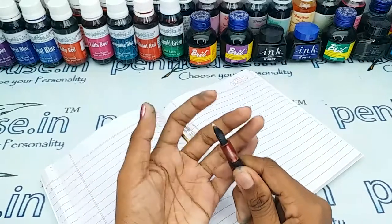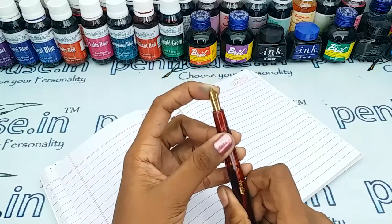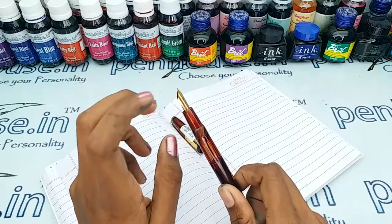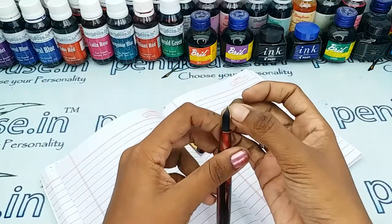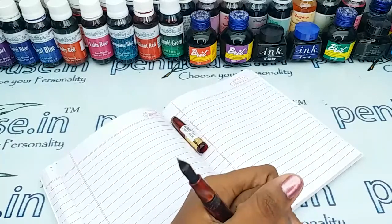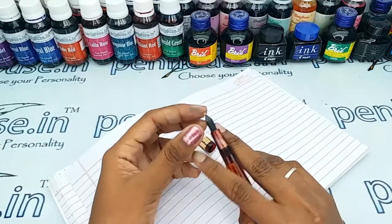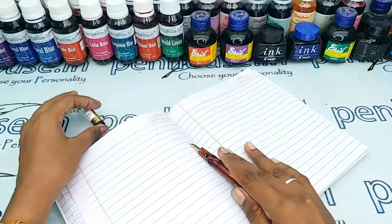Another important thing is fine-tuning, because during manual assembly of nibs the tines may stick together. Gently push the tines up and down so that you will get smooth writing and good ink flow. Please ensure both tine ends are parallel — if not, you will get scratchy writing. Whenever we dispatch pens, we regularly do this process before dispatching.